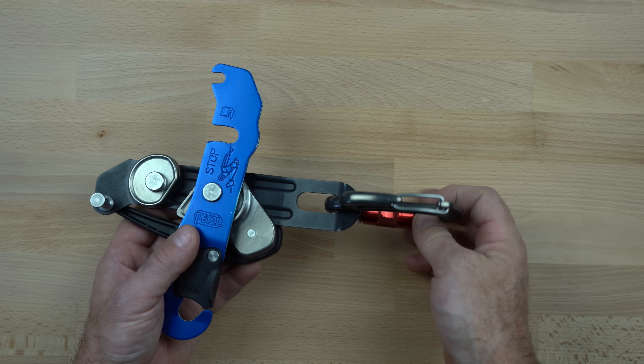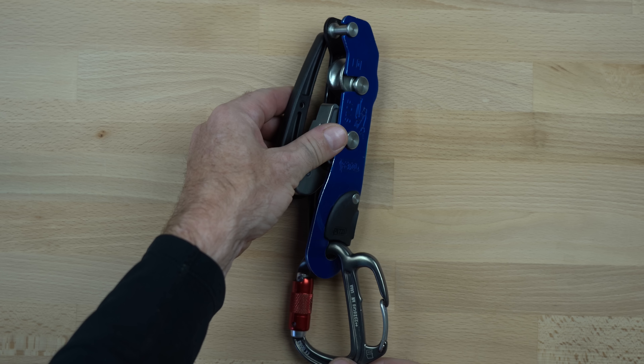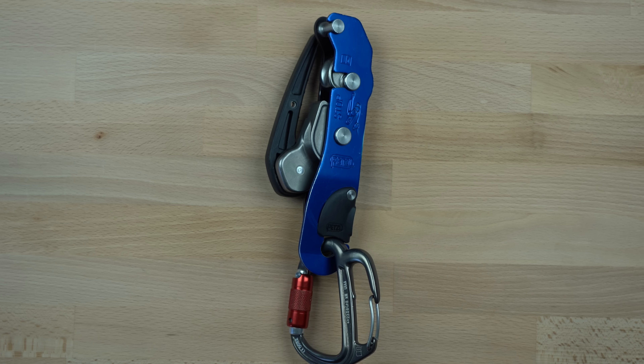Neither the upper nor lower bobbin appears to be solid stainless steel, and while stainless will wear much slower than aluminum, only time will tell what these changes mean to the lifetime of the device. The oval slot on the lower side plate has been enlarged to allow the newly designed Freno Z carabiner to rotate through it.